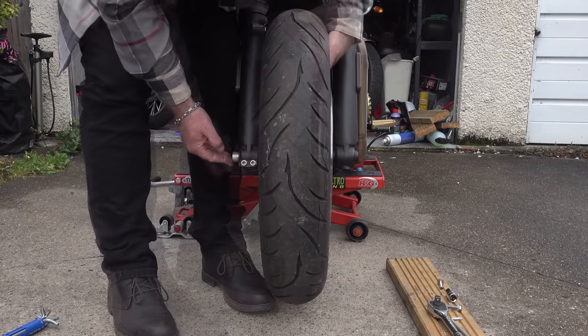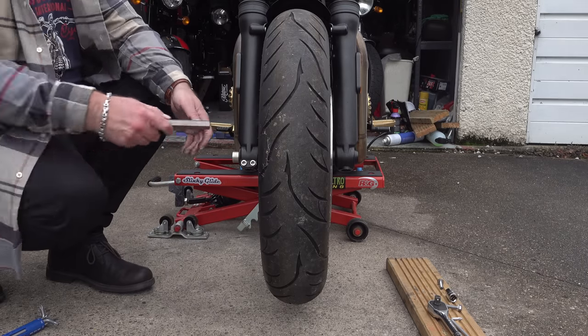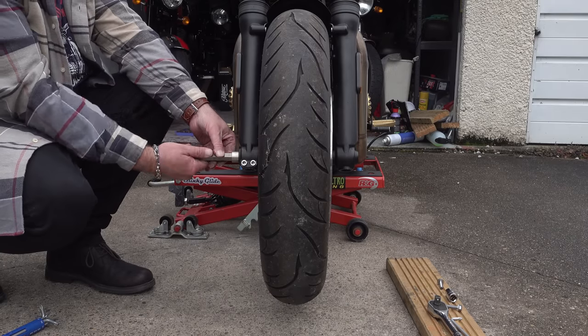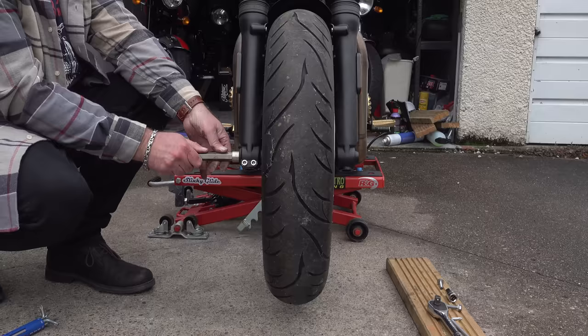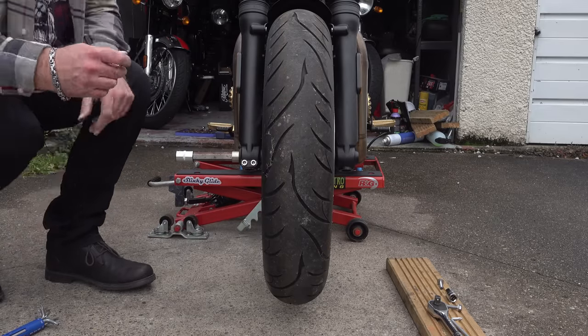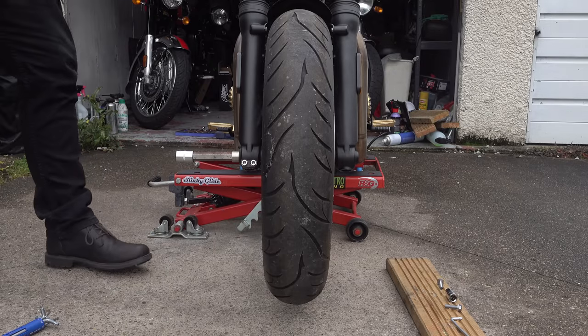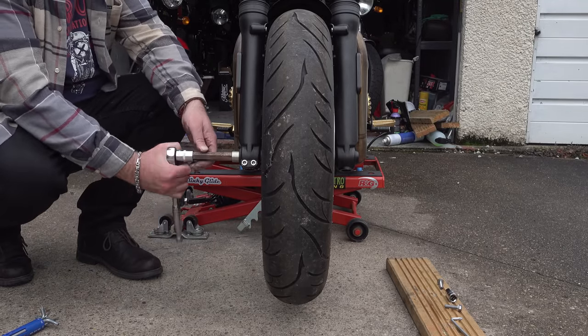It's always quite difficult replacing the front wheel because it is so heavy and you have to be careful of those spacers fitted into the hub, because they do have a habit of popping out while you're moving it around. Get some help with this if you can, but if you're doing it on your own just take your time and be patient — it is doable. Then go ahead and fasten all your fasteners up.